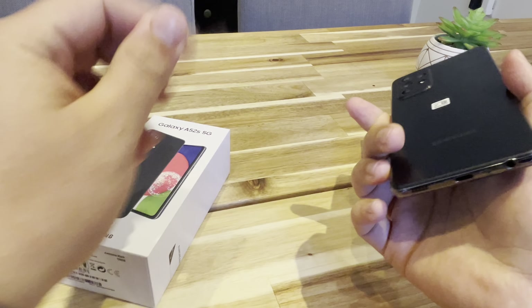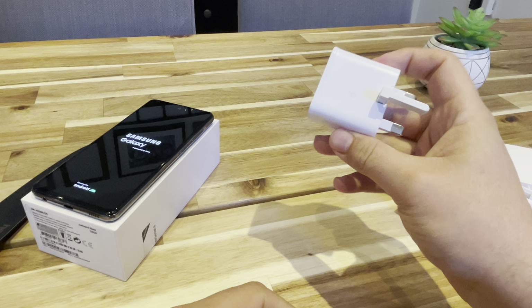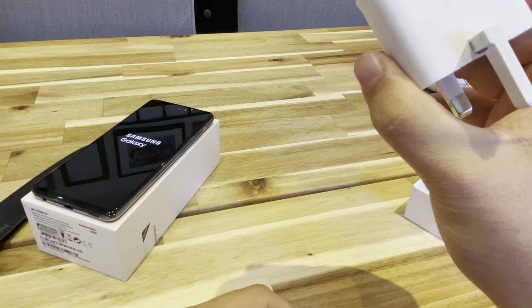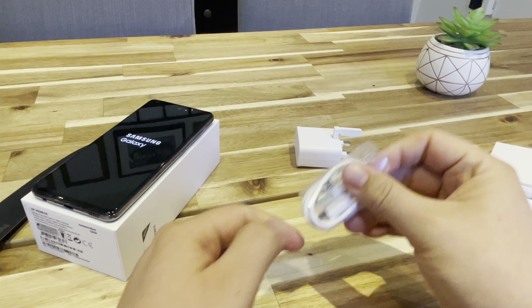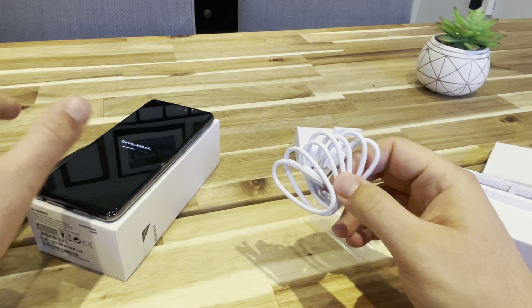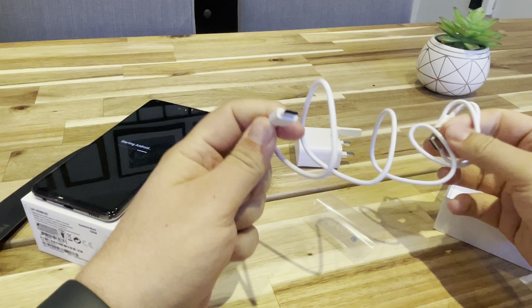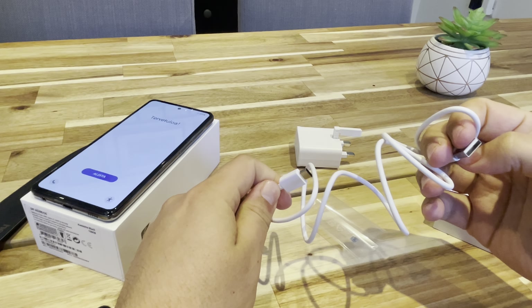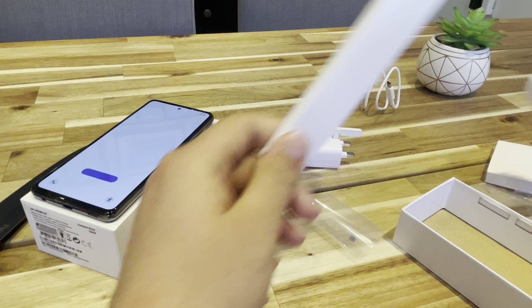In the box we've got a power plug — it says here adaptive fast charging, Samsung. We've got the cable, USB-C and USB. And drum roll — that's it.